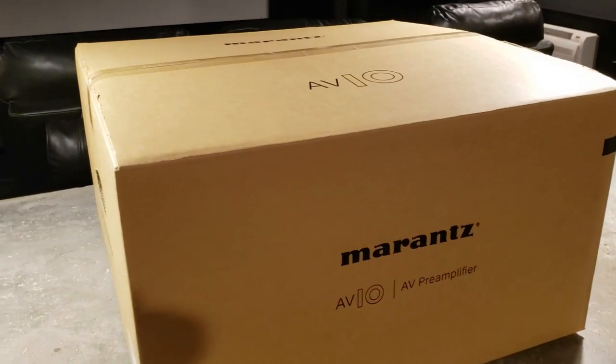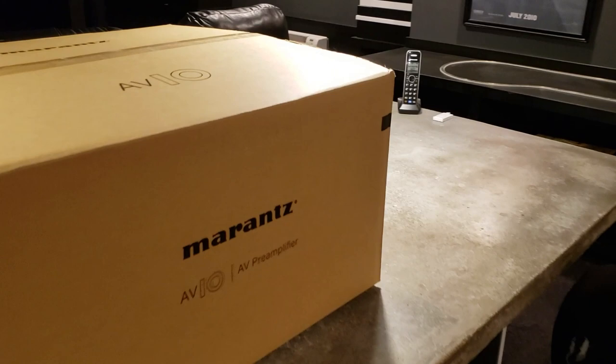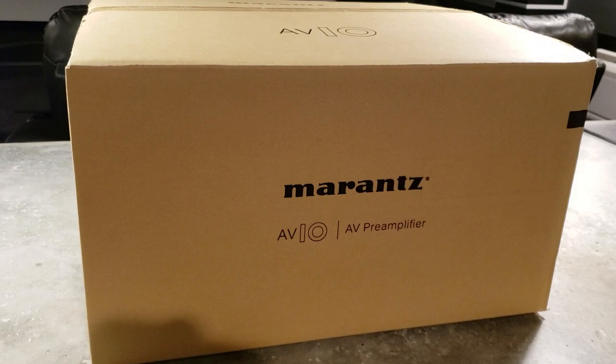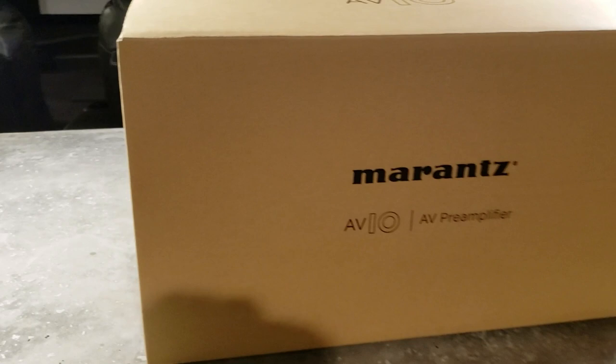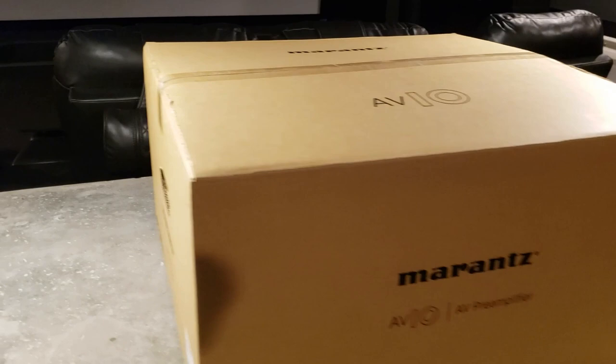Hey everybody, Tim from Smart Home Mastery here. In today's video I'm gonna do a short unboxing of this beauty. It just came in — finally getting decent audio in my home theater — the Marantz AV-10. It's their flagship pre-processor and it literally just came in. You can see the tape on the box, so let's do a little unboxing of it and see what we got in here.